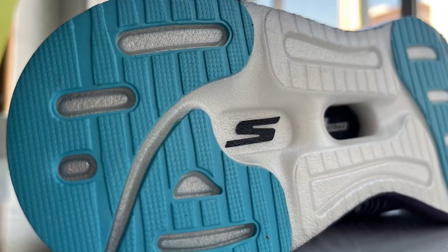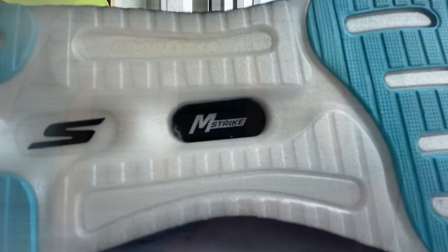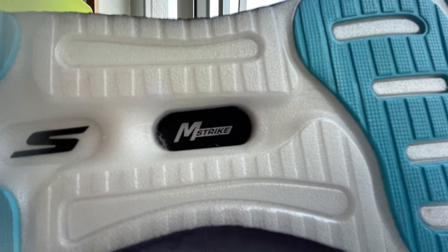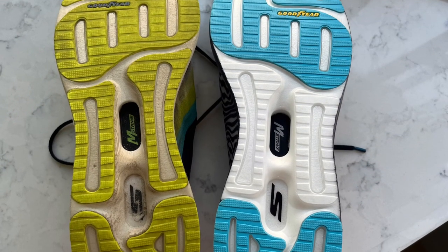Underfoot, the Goodyear branded rubber outsole now comes in powder blue. Importantly, the rubber outsole has been removed at the midfoot. In fact, the exposed midsole has been shaped to resemble a rubber outsole. This does not bode well for the shoe's durability.